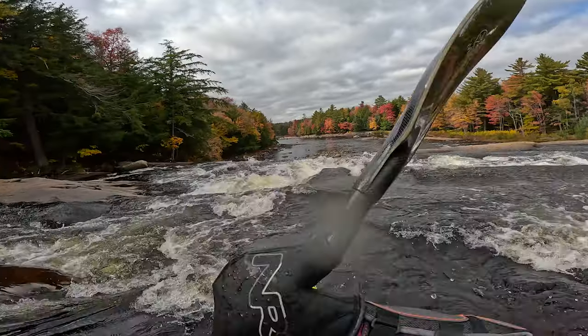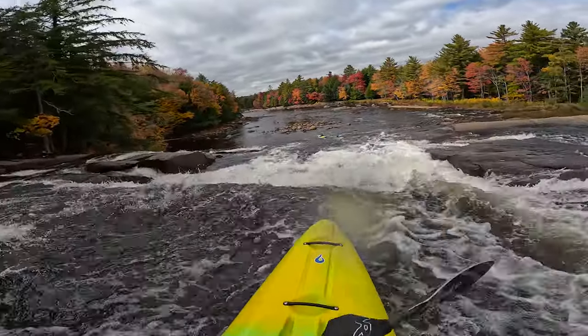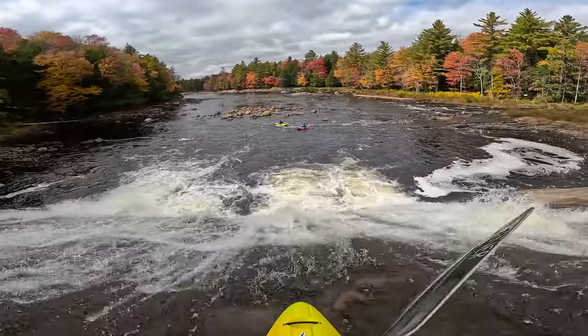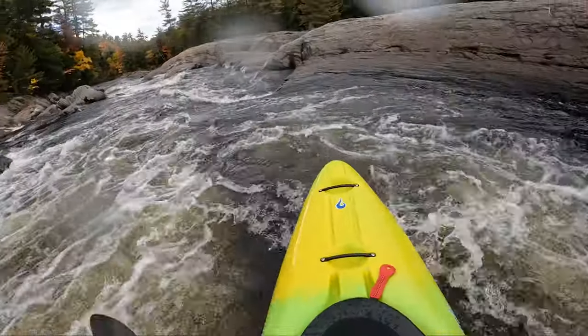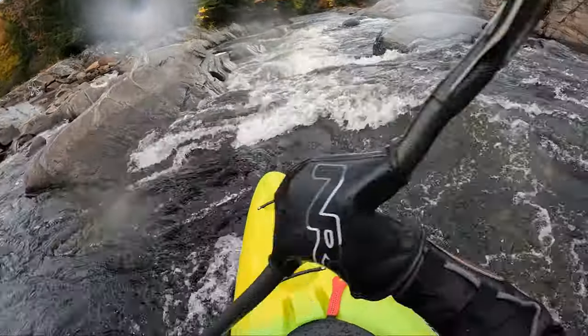Hey guys, it's Hannah, and today we're going to talk about the Liquid Logic Alpha 75, which is the smaller of the two sizes that the Alpha comes in. I know I'm really late and behind on posting this and that the RMX is the new hot thing out there. I'm hoping I'll get to review that one too. This design gets a lot of hype from small paddlers, so I thought it was worth doing anyway. It is a super high performance small design, and I think it's going to have a lot of staying power.